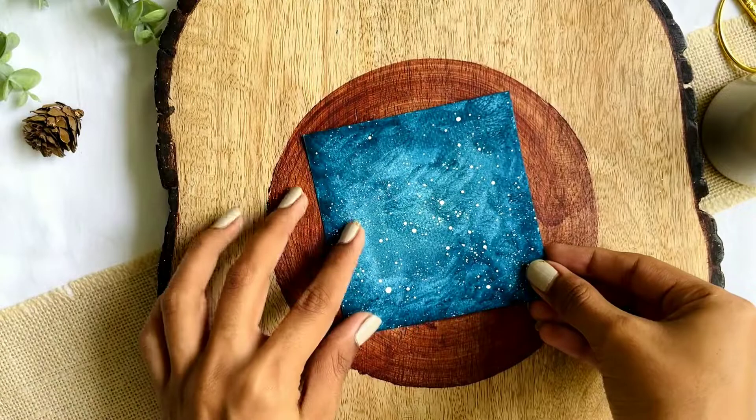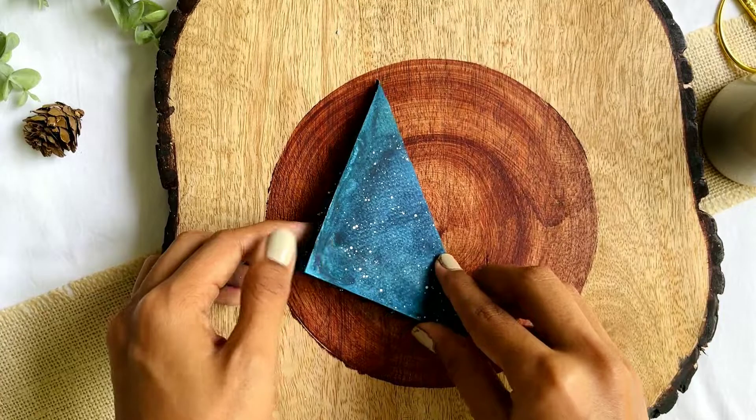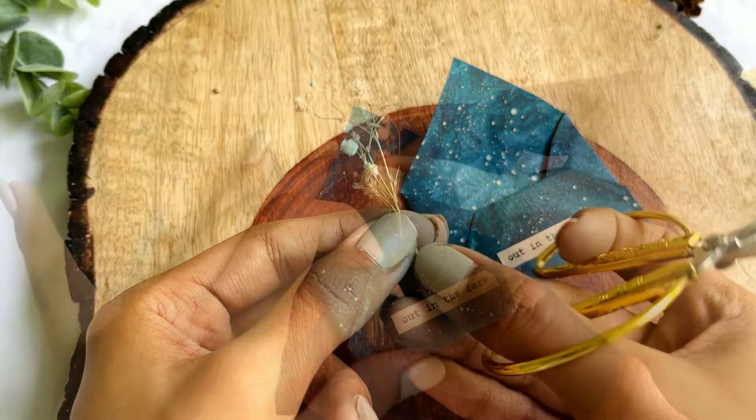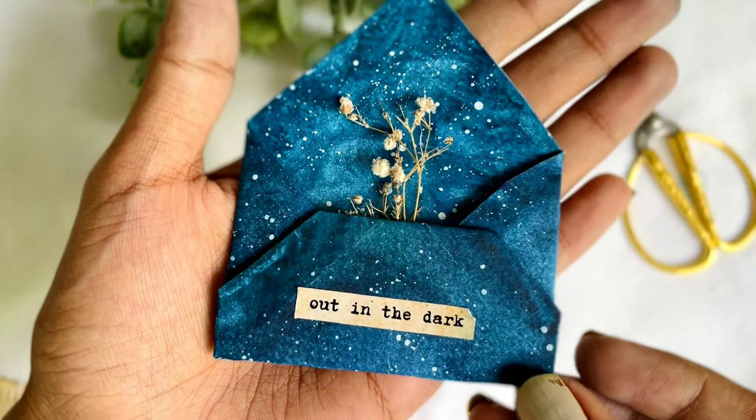Now we are going to make the envelope in the similar manner that we did for the previous one. Gypsophila flowers are so versatile that I had to include them. They are game changers — look at how they change the look of the envelope in seconds.